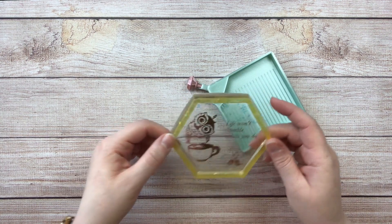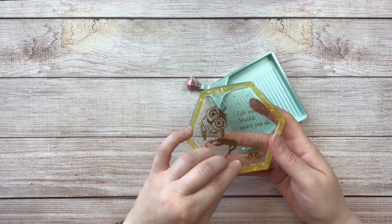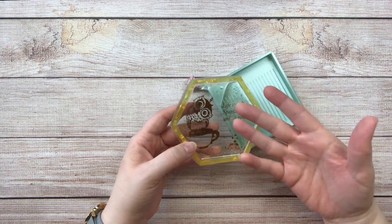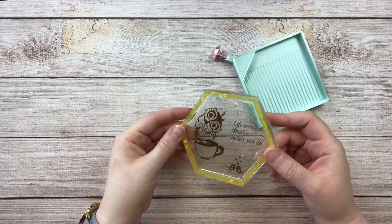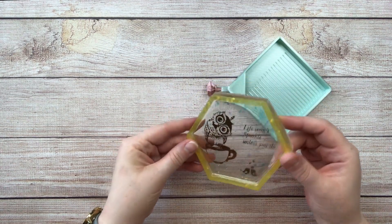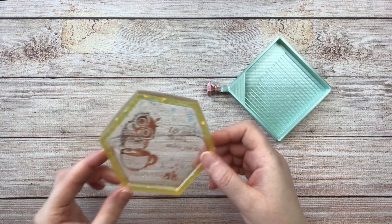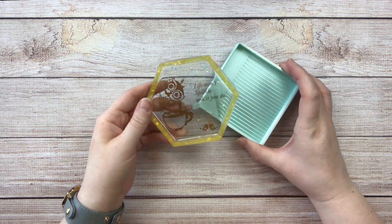This beautiful resin tray is from Shiny Shaza on Etsy. These trays are really fun either for storing your wax on or having something to carry around more easily. Sometimes if I'm working in different areas I just pile all my stuff on the tray and take it with me into the other room. You can also diamond paint out of these if you're not doing a lot of multi-placing. This one says 'life won't sparkle unless you do' and it has a cute little owl, coffee cup, and little birds. I'll link to Shiny Shaza on Etsy as well.